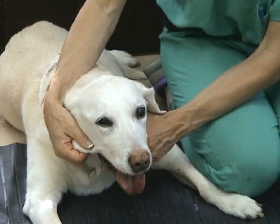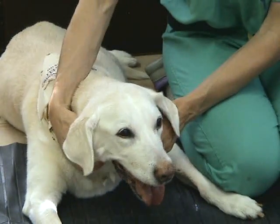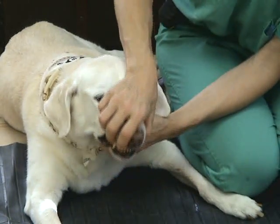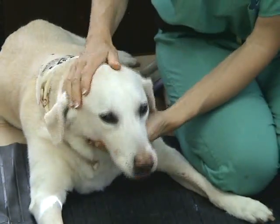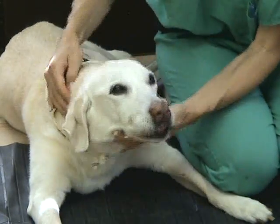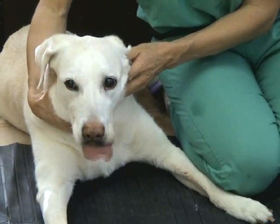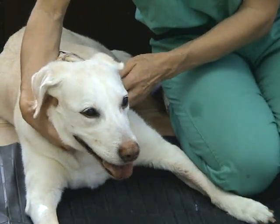The next thing to test is cranial nerve 8, the vestibular system, and cranial nerves 9 and 10, the gag response. The gag response is done best by opening the mouth and sticking your finger down their throat. Most dogs cannot bite as a gag response. However, if the animal is mean or muzzled, you can assess a swallow response instead — simply massage the throat and the dog swallows, fairly easily.